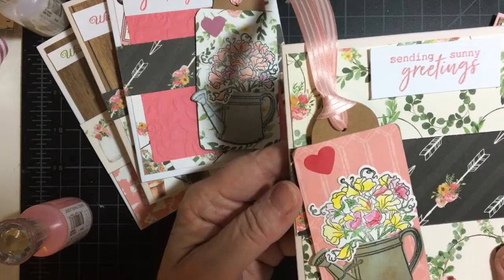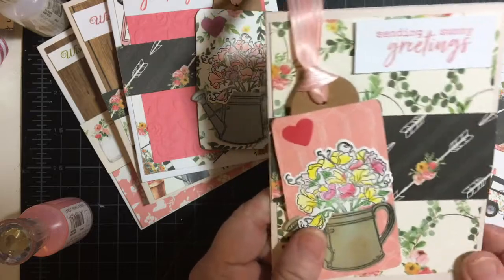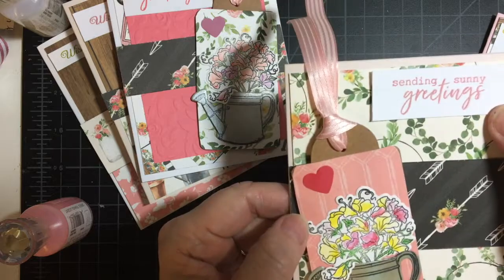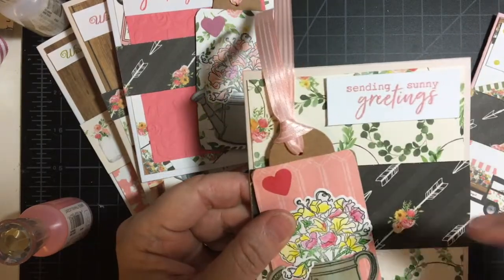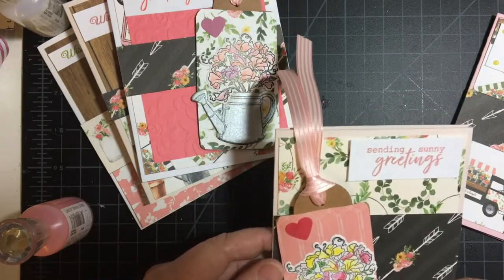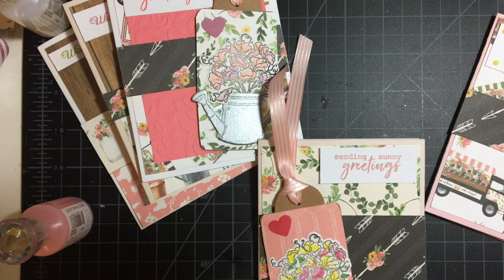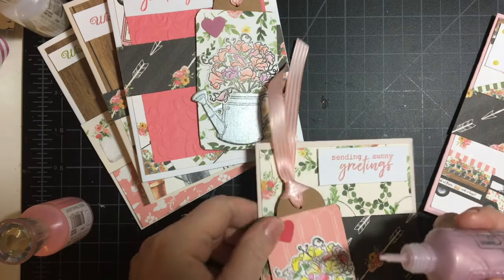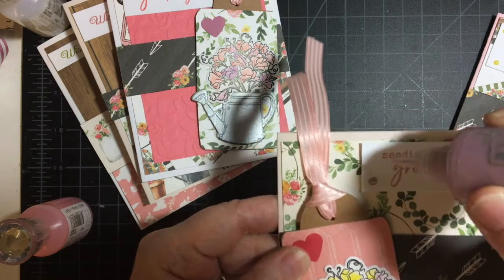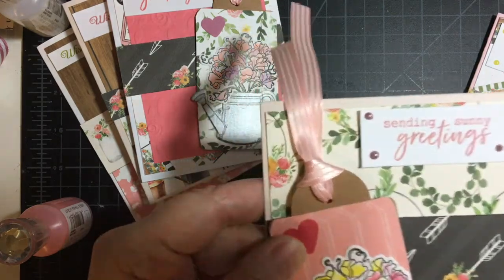This is the all-over leaf wreaths in black, and then I changed the position of the tags for interest and also to give room for the sentiment. I stamped these all out and just cut them with my trimmer. I have a raspberry pink here — almost purple. I think it's really pretty.